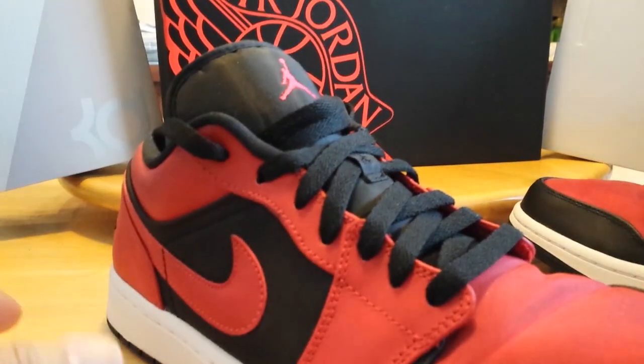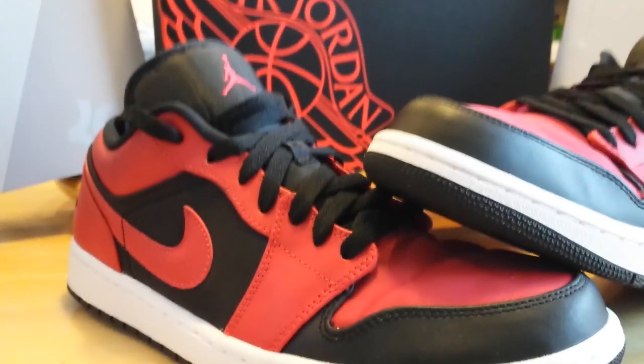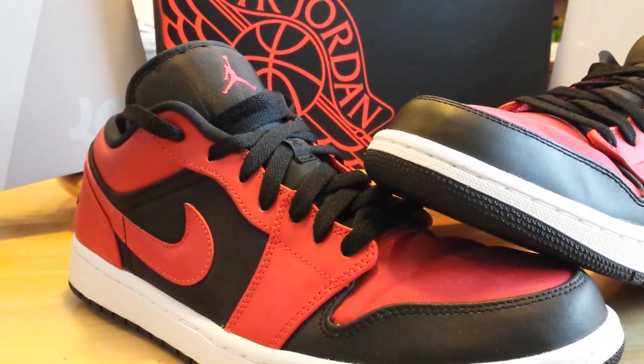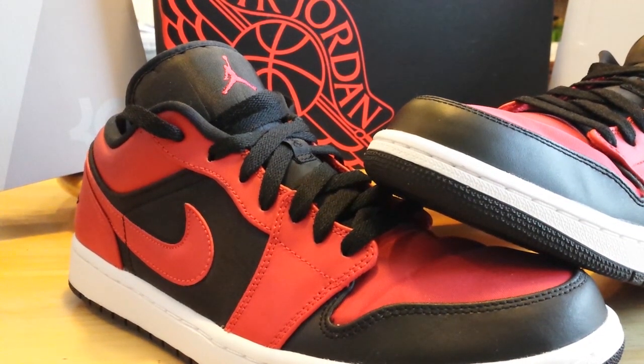So that's all, guys. One thing about the Jordan 1 Lows: if you're going to purchase them, they almost always go on sale at some point, or you can use a promo code after some time. So it's a shoe you probably don't want to jump on at first release — they generally don't sell out and you can get them at a pretty good discount. Let me know what you guys think. Appreciate your time today — subscribe, like, and thanks for your time.